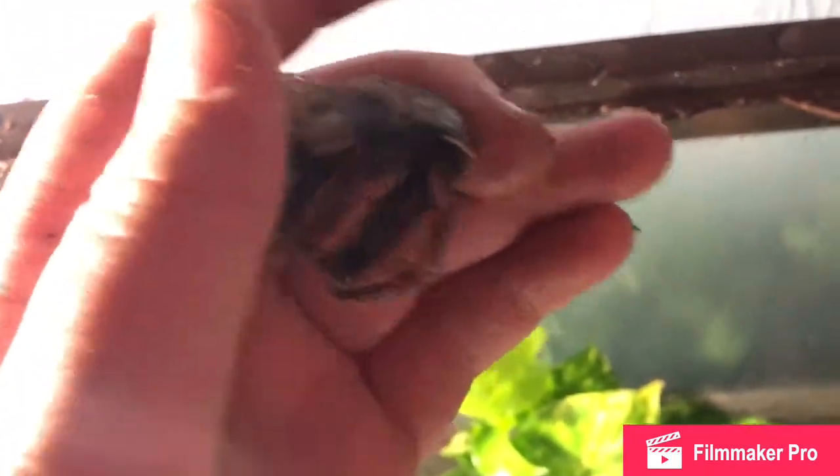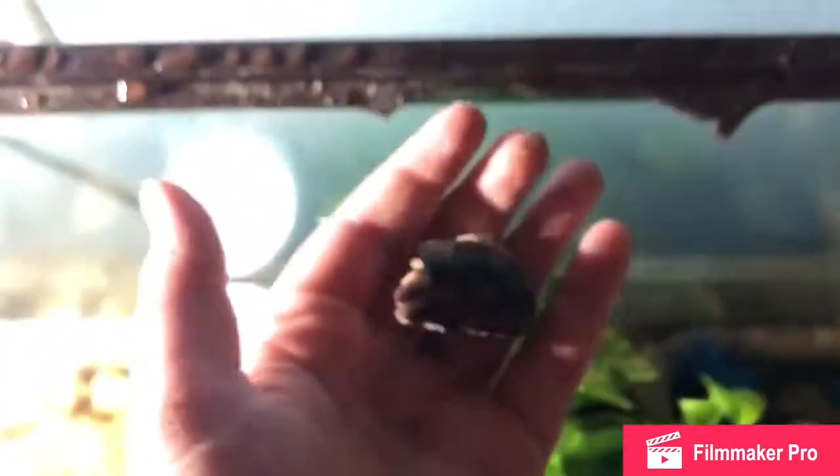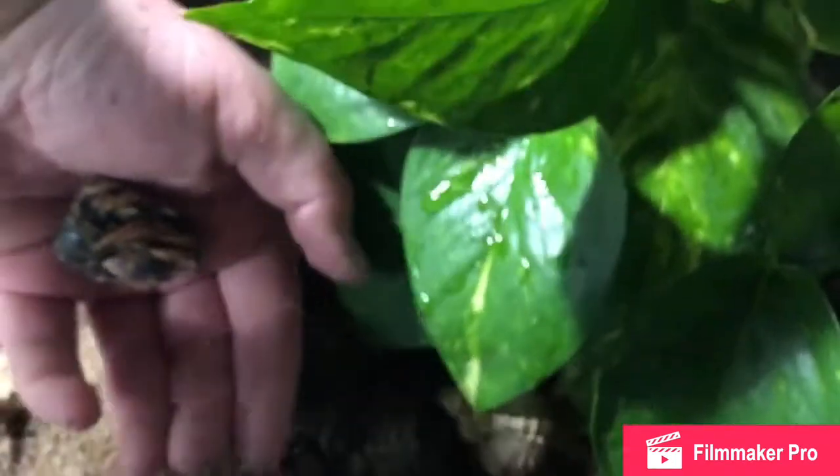And then this is Toad — my strangest hermit crab. Toad is definitely my most energetic hermit crab. He has so many shells he can move into, including shells like this one, but he really just wants to stay in this small shell that he came in. And he's definitely my nicest hermit crab.